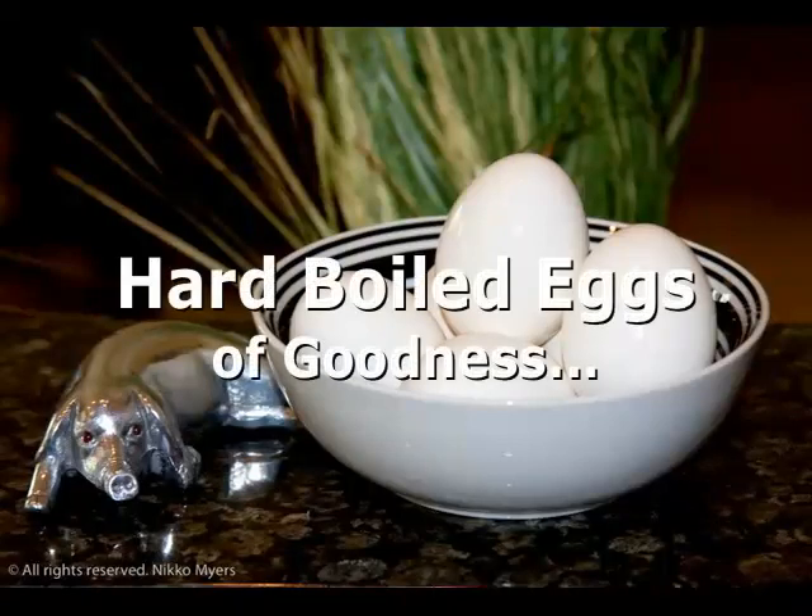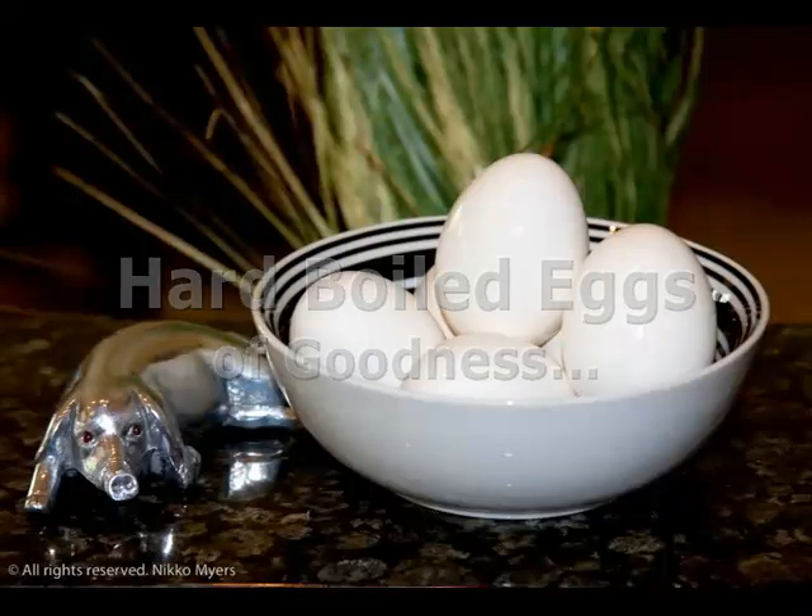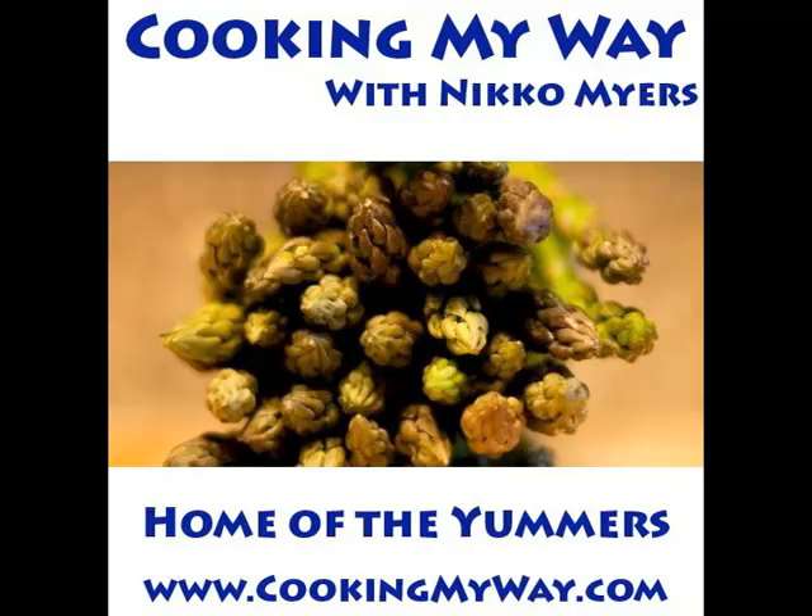My name is Nico and this is Cooking My Way, and today, how to boil an egg. Come find me on the web at www.cookingmyway.com.